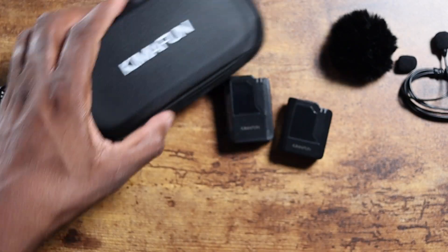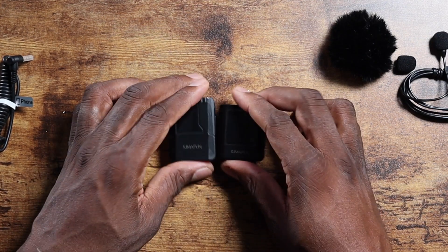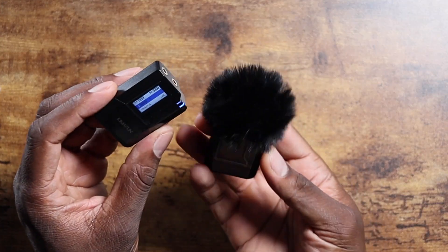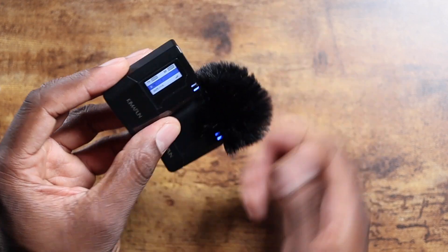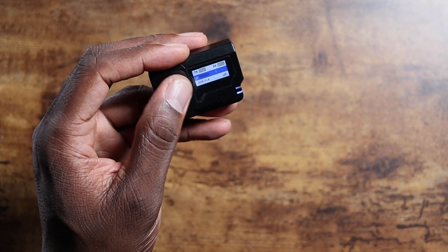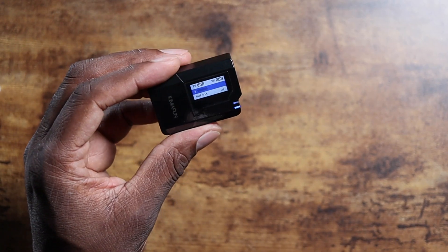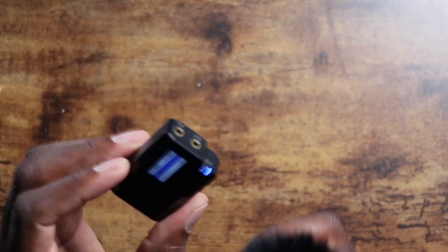I'll get these charged up and then give you a sound test to see how this works. Right now you're listening to just my camera microphone. I wanted to show you how the pairing works — this has got to be one of the easiest processes ever. I just held down both power buttons and they powered on. The pairing process was super easy, and you can see the levels changing on the main transmitter. Now I'm going to plug this into the camera and clip the transmitter on for the sound test.